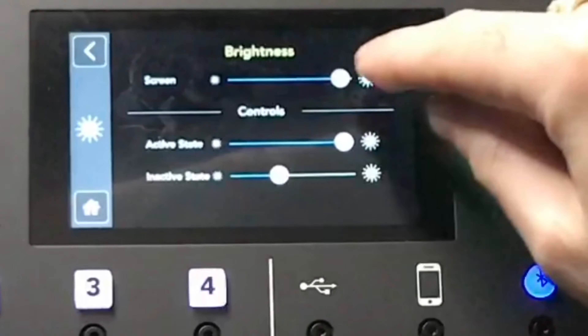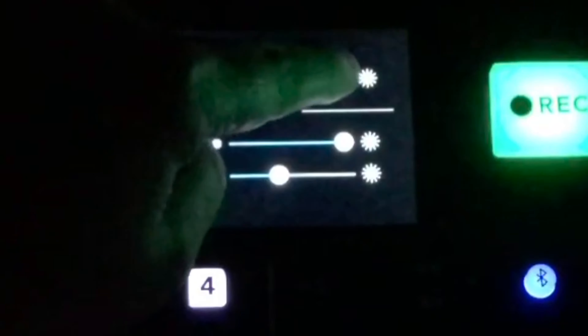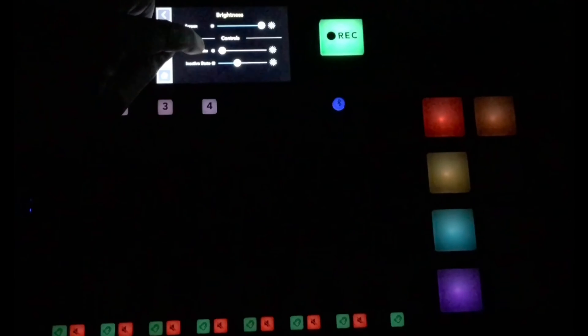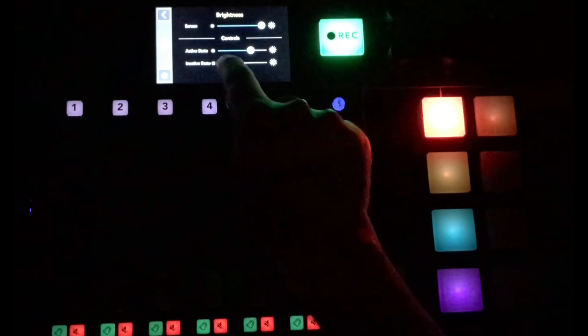You can adjust the brightness of the screen and the brightness of the pads. I'll shut the light off so you can see it. I can address the brightness of the screen itself, and the brightness of the pads in both their active and inactive states — so you can differentiate when a channel is live or not.